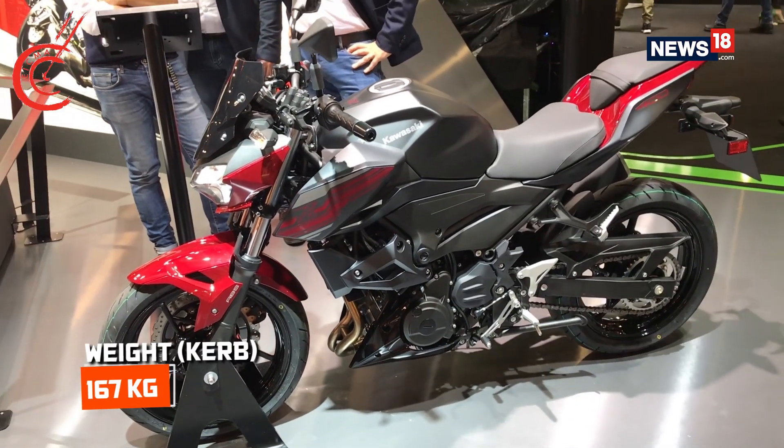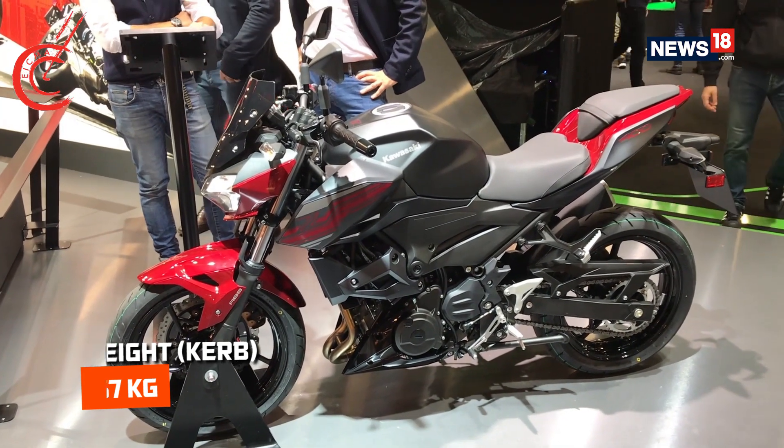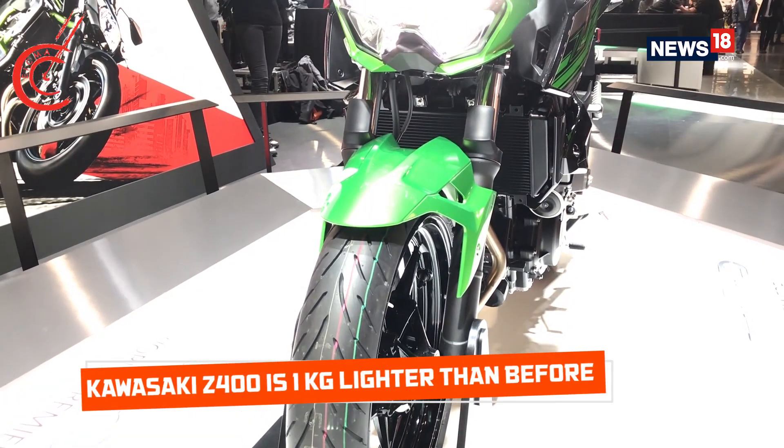When it comes to the weight, the Z400 has a kerb weight of 167kg, which is 1kg lighter than the Z300.